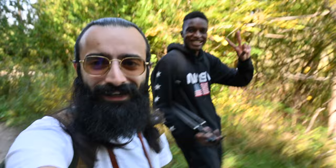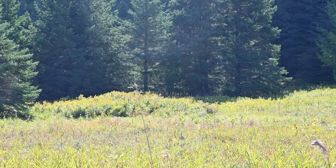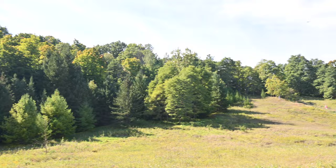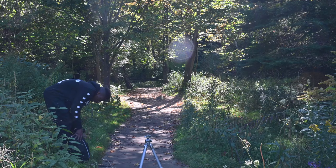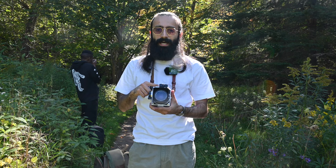I've got my friend JJ with me today — he's going to help with some behind-the-scenes footage. Going to enjoy this hike in beautiful Rouge Park. Today we're shooting with Portra 400 and the Hasselblad 500CM with the 80mm lens. Let's load some film and take some pictures.